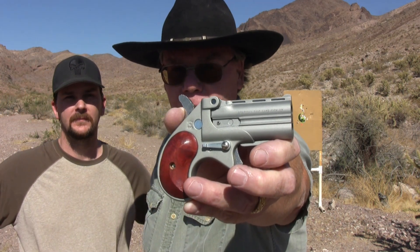So would I recommend this? I'll leave that up to you guys. Anyway, thanks for watching — and just to make it official, I do not like this Bearman nine millimeter Derringer. Thanks for watching guys, we'll see you next time.